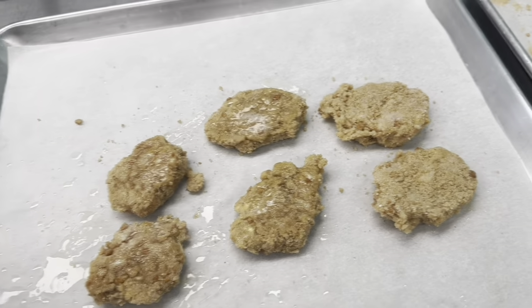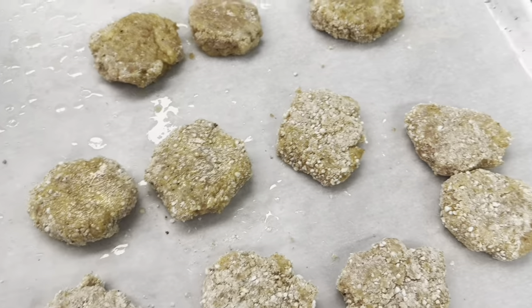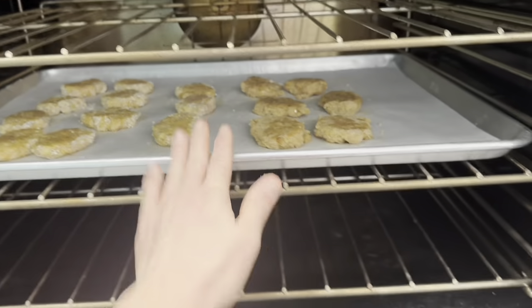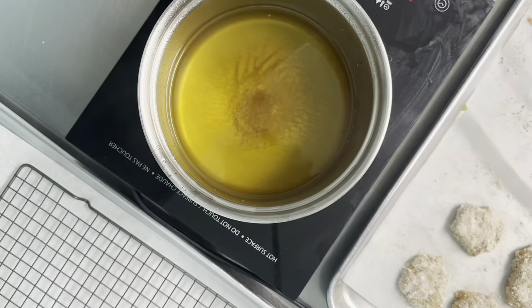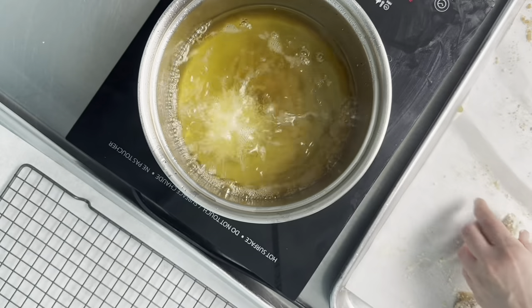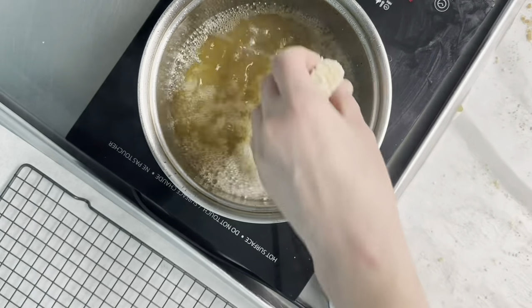The sizzling oil sounds like it's close to the right fryer temperature. Put the oven nuggets in and check in 15 minutes. Once the oil is up to temperature, gently drop a few nuggets in — don't overcrowd the oil because it will cause the temperature to drop too far. We can get away with about four at a time.